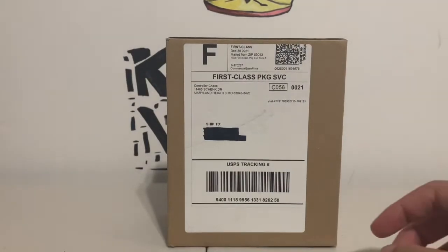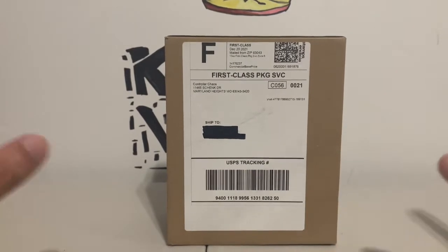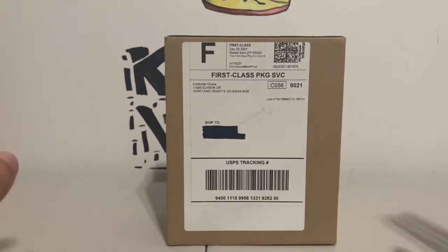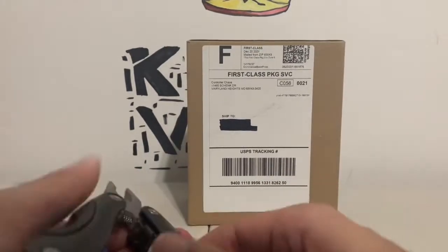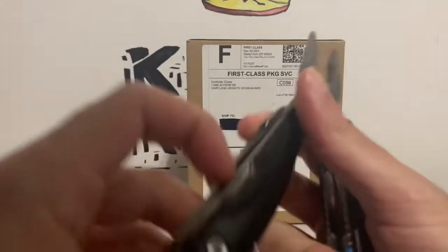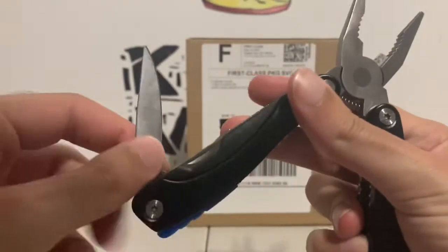Hey, what's up YouTube, it's King Video here and I'm back with an unboxing video. Today we've got a special unboxing from Controller Chaos. So let's get this unboxed — grab my knife here, let's not waste any time.